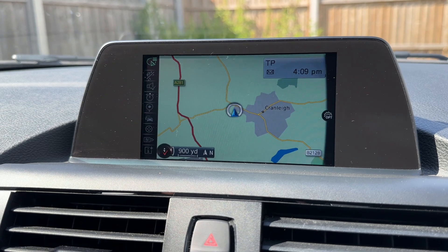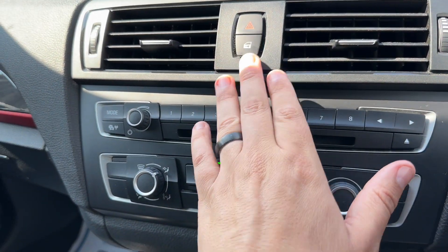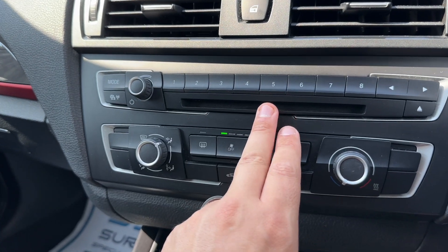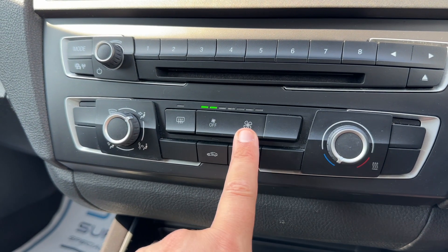Really nice colour display, very easy system to use. Working our way down we have the deadlocks just there, the volume for the stereo and CD player, and then the air conditioning — so you can determine the temperature, direction of the air and fan speed.